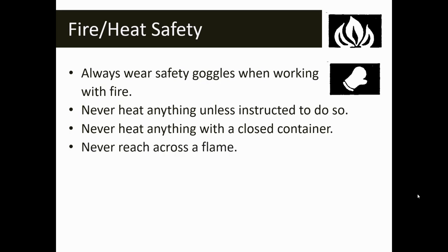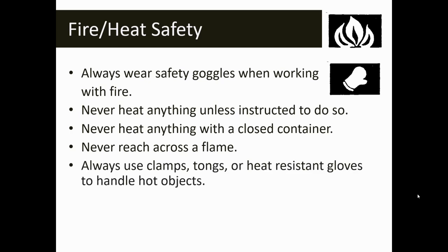Don't reach across an open flame. There are a couple of labs where we'll have open flames — when we get to fibers, there's a lab where we'll light a tea light candle. There's also an unknown substances lab with Bunsen burners, and when we get to arson, there's a project with an open flame. For all three of these labs, anytime you have a flame, be mindful — you never want to reach or pass anything across an open flame.